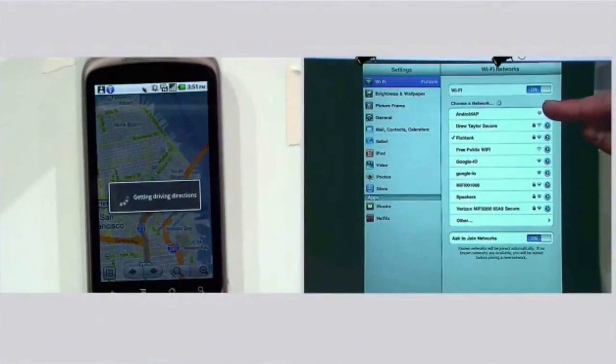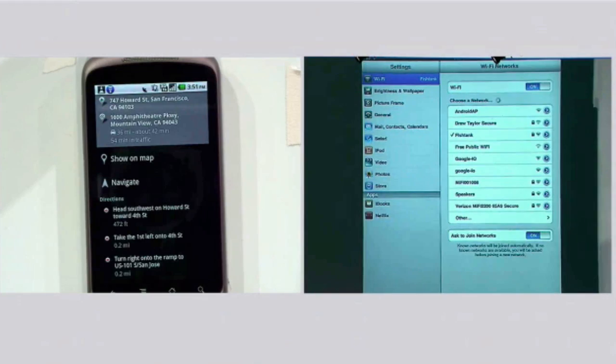Now he'll go to another device that doesn't have connectivity — how about that iPad? And there you go. One bill. Isn't that beautiful? All right, let's go back to slides.